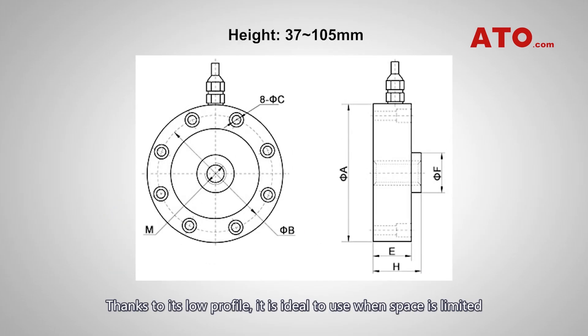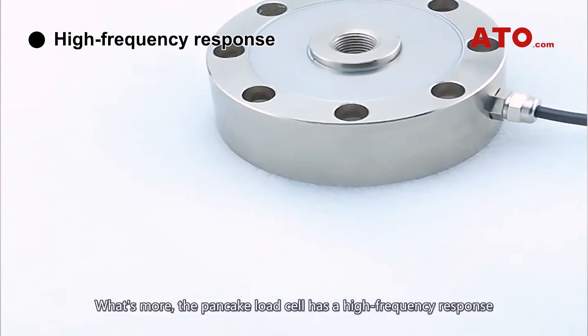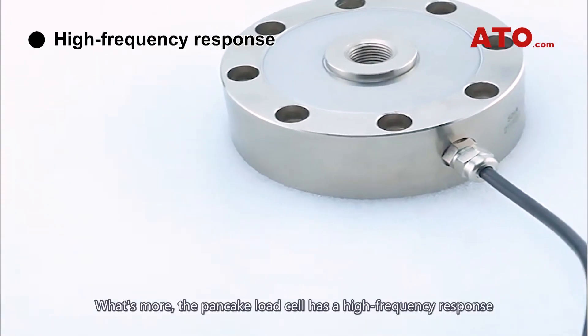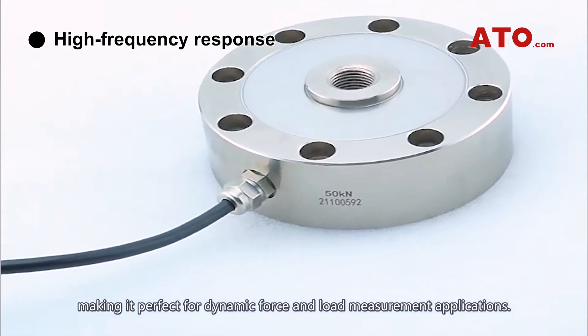Thanks to its low-profile load design, it is ideal to use when space is limited and other tension and compression load cells cannot fit. What's more, the pancake load cell has a high-frequency response, making it perfect for dynamic force and load measurement applications.